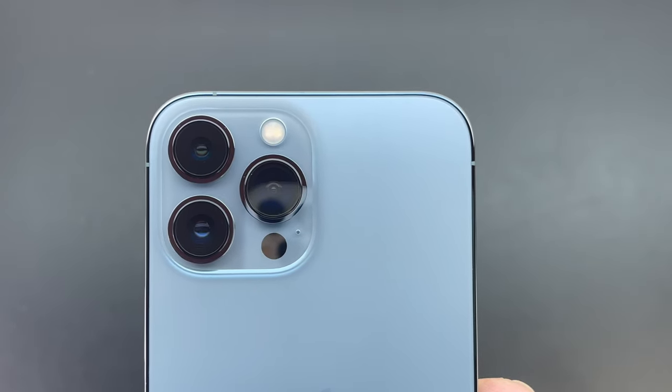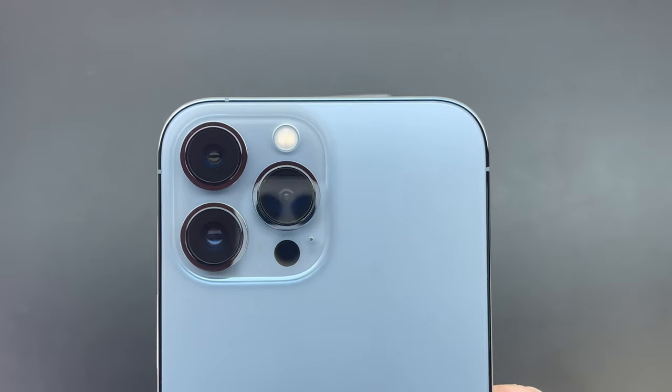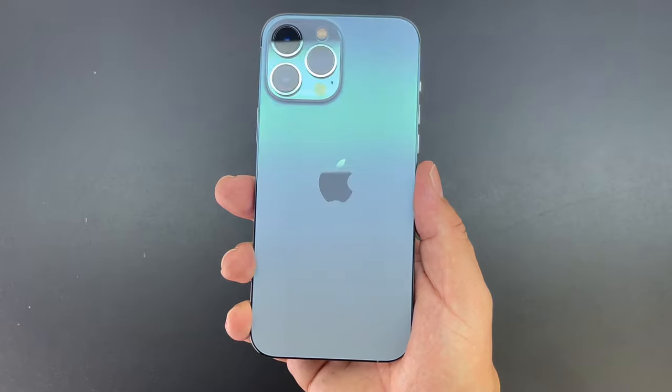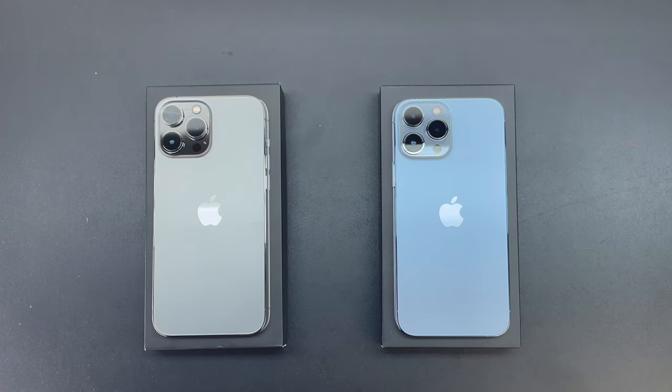This is just an unboxing video, however let me know down in the comments what things you would like to see me answer in the full review. Also leave a comment and let me know which color you would choose. Be sure to hit that subscribe button so you don't miss any future content on the iPhone 13 Pro Max — I have a couple great videos coming up. I'd like to take this opportunity to thank you guys for watching. My name is Aaron and I'll see you guys on the next one.